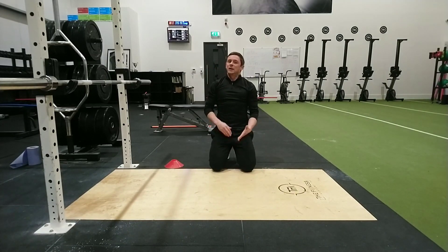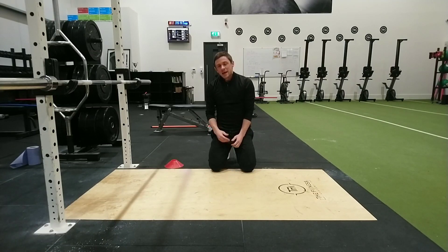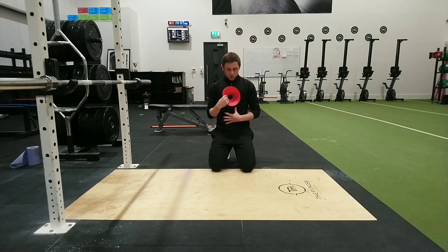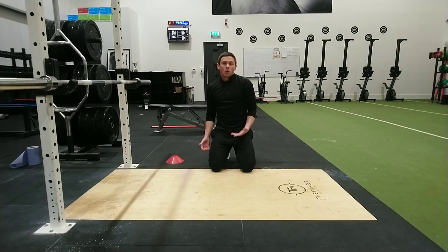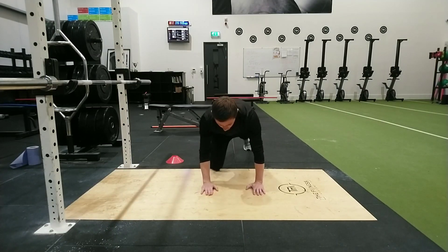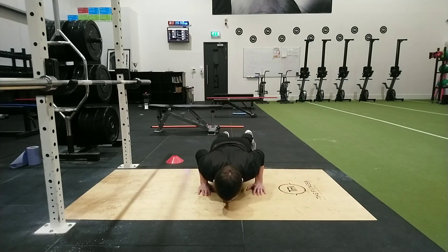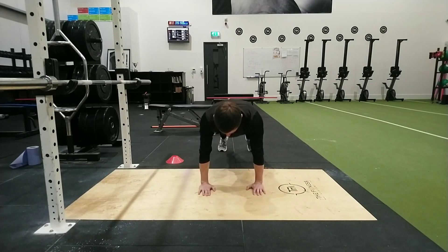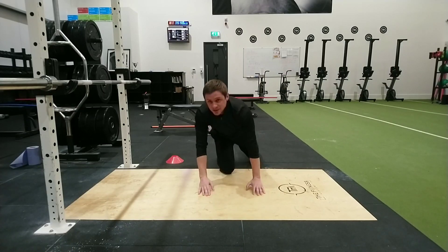In relation to a push-up, every rep we should really be looking for chest down to the floor — full chest down to the floor — and then a full lockout at the top of each rep. If you're not sure, just put a cone underneath you so you know your chest is touching it, or if you're comfortable getting your chest the full way down to the floor. It should look like: chest off the floor, full extension, keeping those elbows nice and tucked in, and not just bobbing the head up and down.